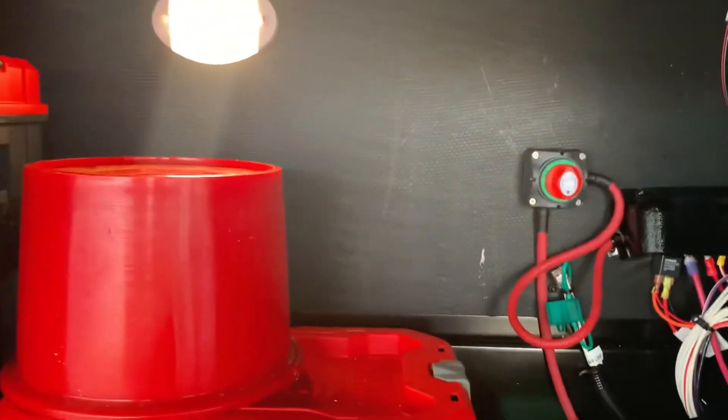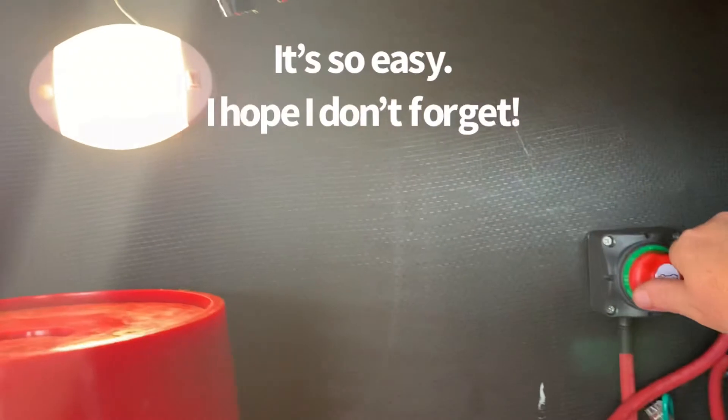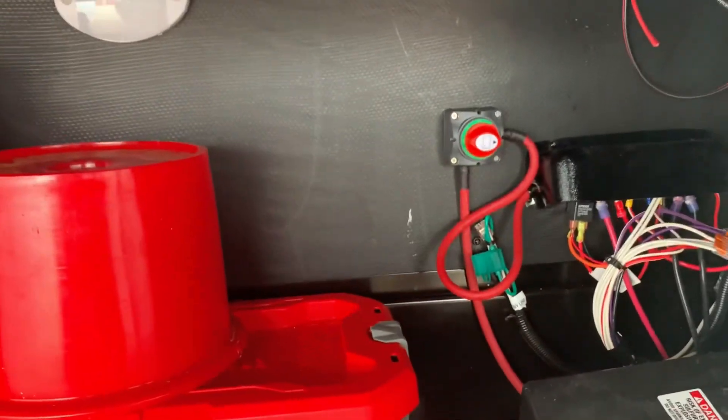So I'll demonstrate with the motion light and with the new switch. Off, and the battery is disconnected. It's so easy.